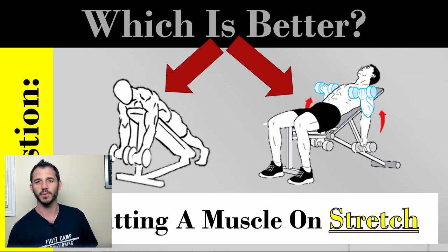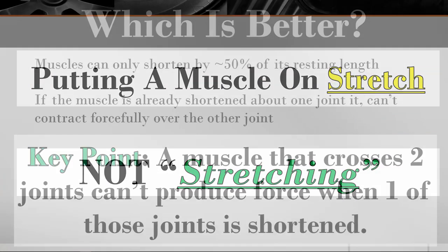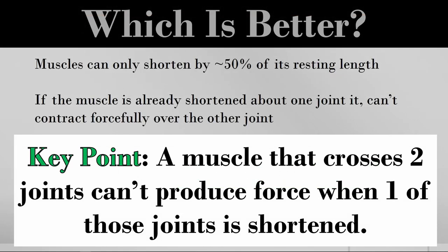Understanding the difference in terminology is going to help you through the next couple of minutes. Muscles can only shorten by about 50% of their resting length. So if a muscle is already shortened about one joint, it can't contract forcefully over the other. Some of the biceps cross the shoulder joint, and all of them cross the elbow joint. A muscle that crosses multiple joints can't produce force over one when it's already shortened about the other.